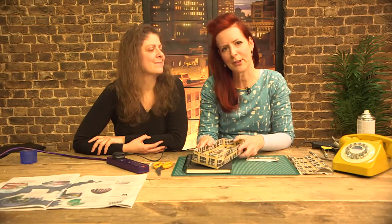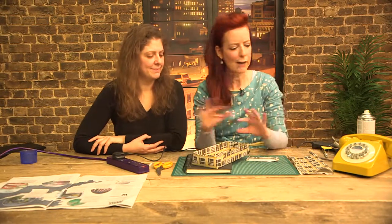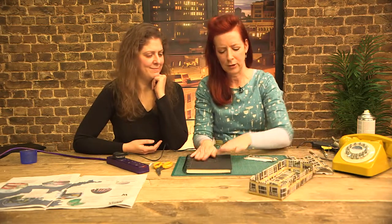Hi, it's Ali from Incredibusy, and I'm going to continue with the theme of upcycling some bits and pieces to have a whole array of matching stationery. So we had a box and now I'm going to do this book.